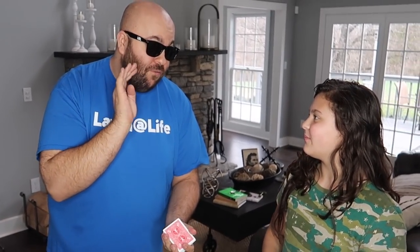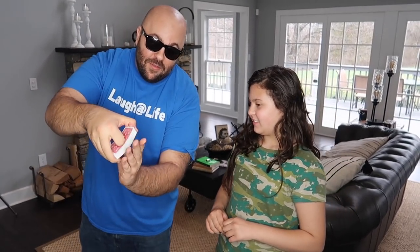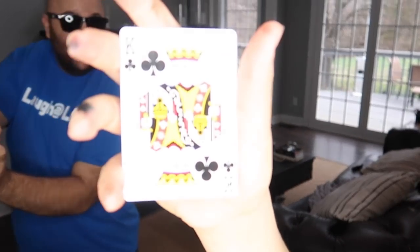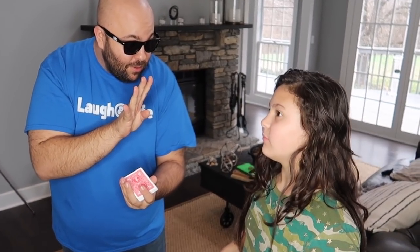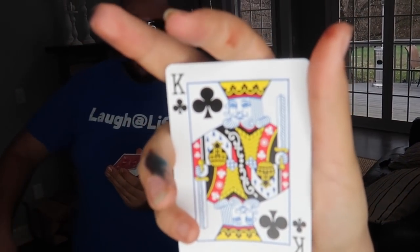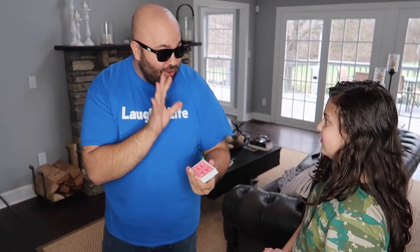I'm actually going to have you pick a fourth card — can you remember the first three? All right, pick a fourth one. Take a look. Got it? Put it back. Now pick one more — the fifth card. You can remember the first four? All right, pick the fifth one. Got it? All right.